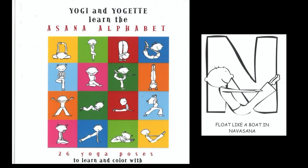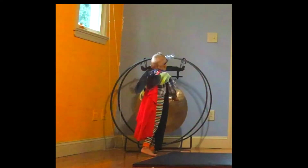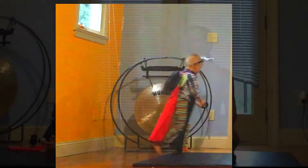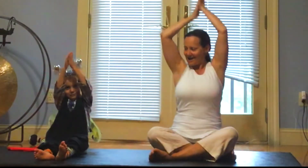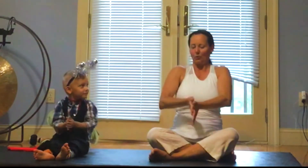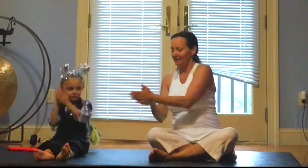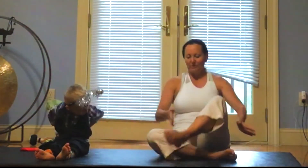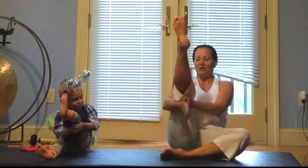With Asana Alphabet now, bring your hands to the side. Rub them behind your back. Can you rub them under one leg? Rub them under the other leg.